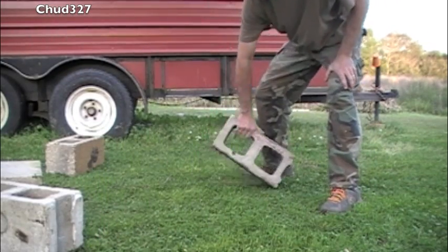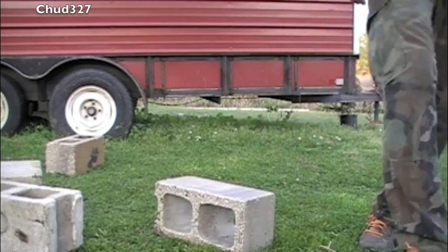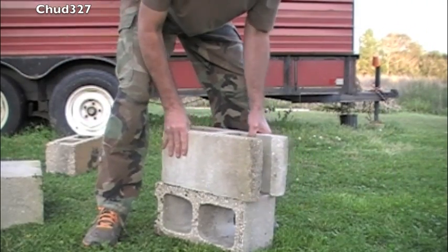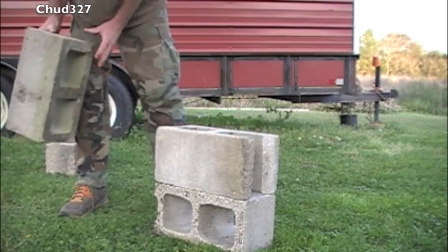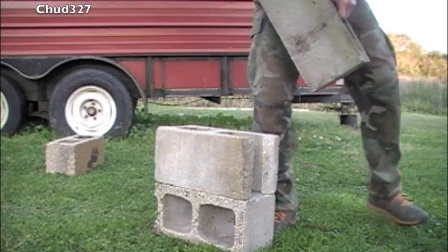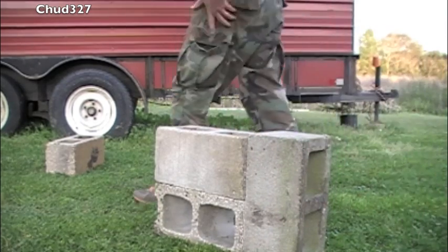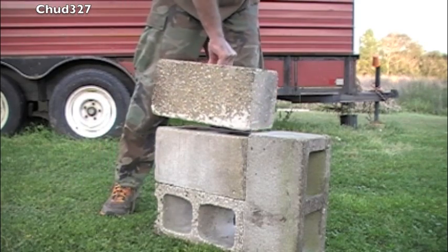Now to build this rocket stove, we need one block like that. Then we take our custom block — the one I just cut — stack it like that. Then you take a third block; these blocks are all used. That one's got a little bit of mortar on it, I'm gonna put it right here. And then your fourth and final block, put it right there.